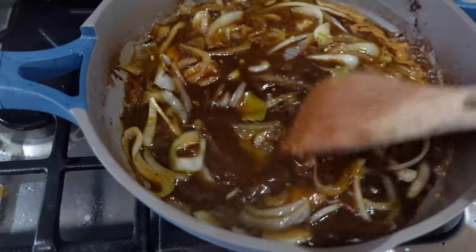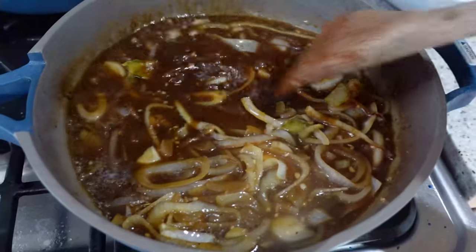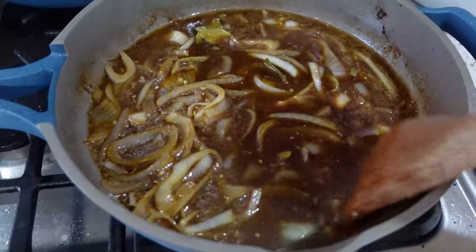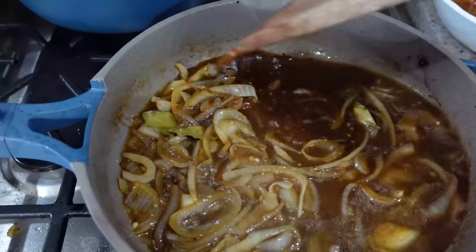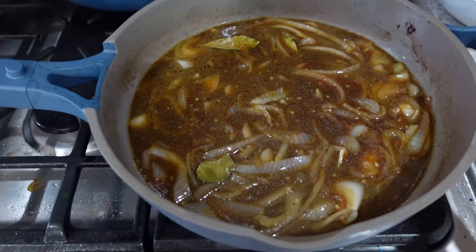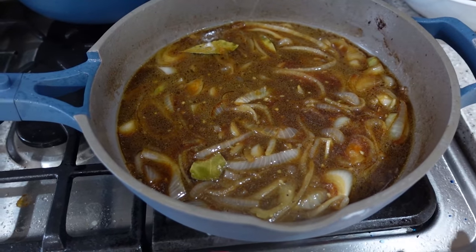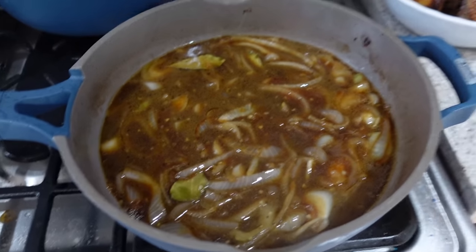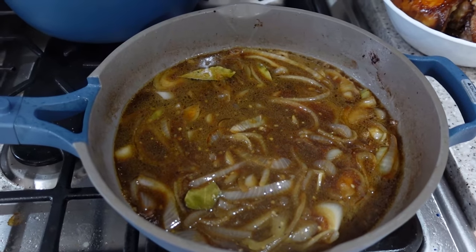I let it simmer on high for just five minutes, really high heat. I try to scrape up all the bits on the side, then I add the chicken back and let it cook uncovered for maybe 20 minutes. The sauce will thicken and it's just a really nice glaze. Then I make rice and that is how I make chicken adobo.